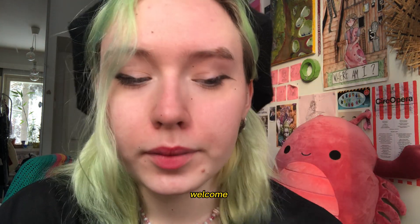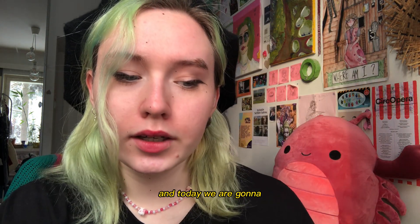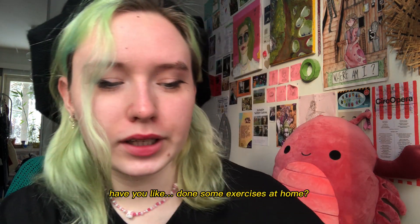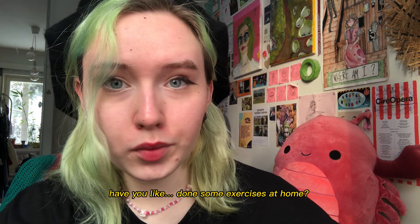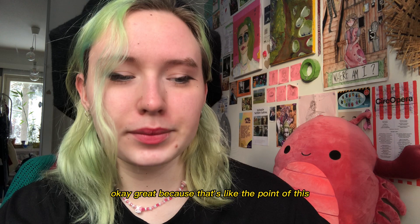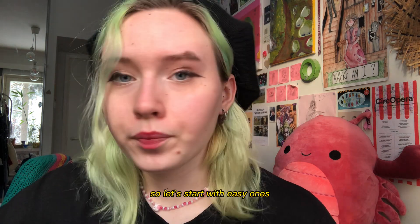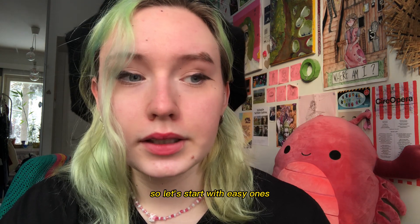Hi! Welcome! And today we are gonna do your cranial nerve exam. Are you ready? Have you done some exercises at all? Okay, great! Because that's the point of this. So, let's start with the easy ones.